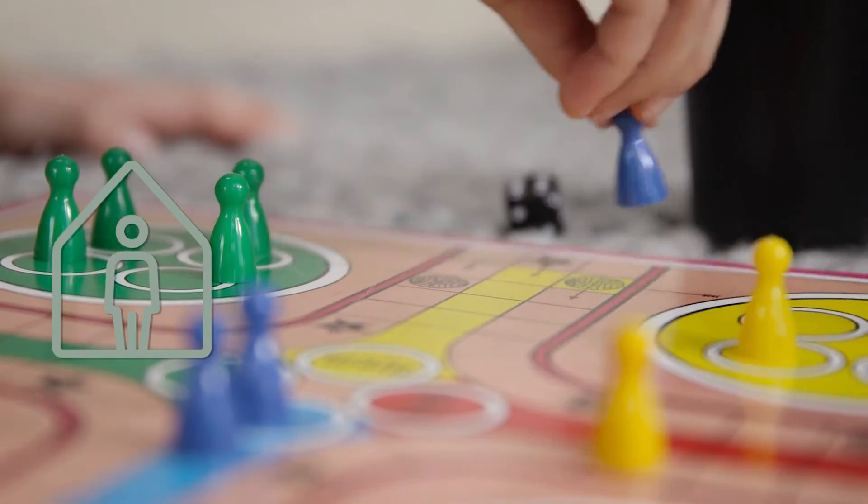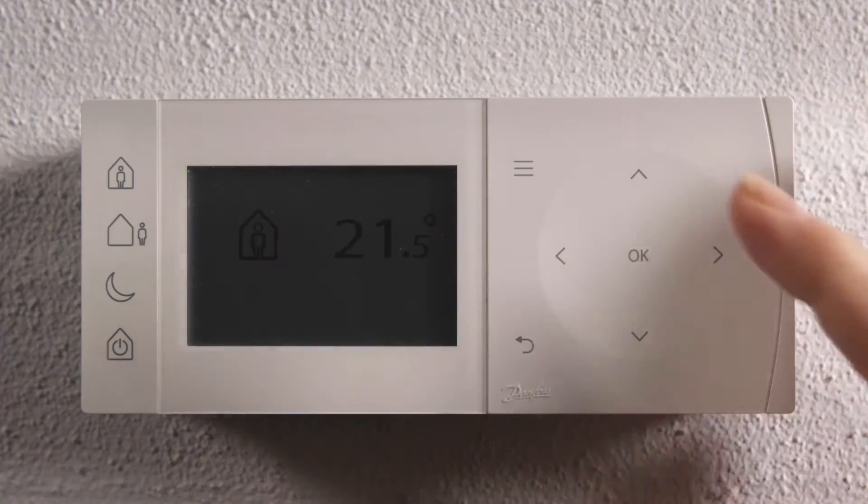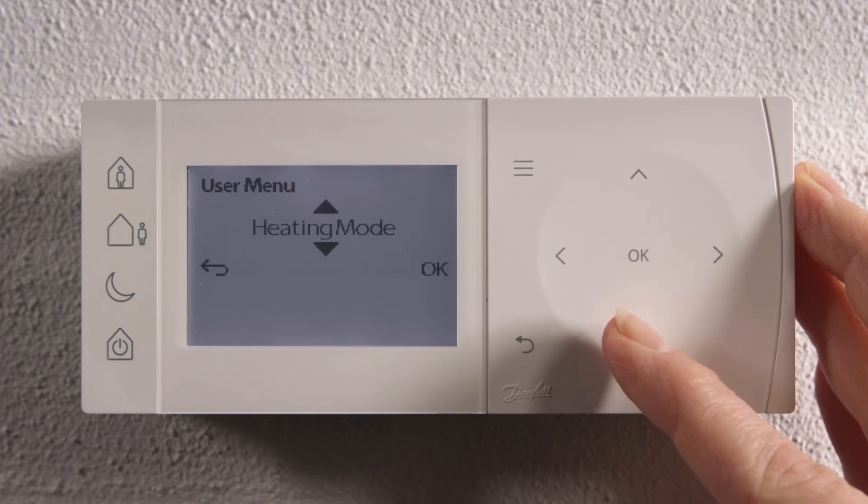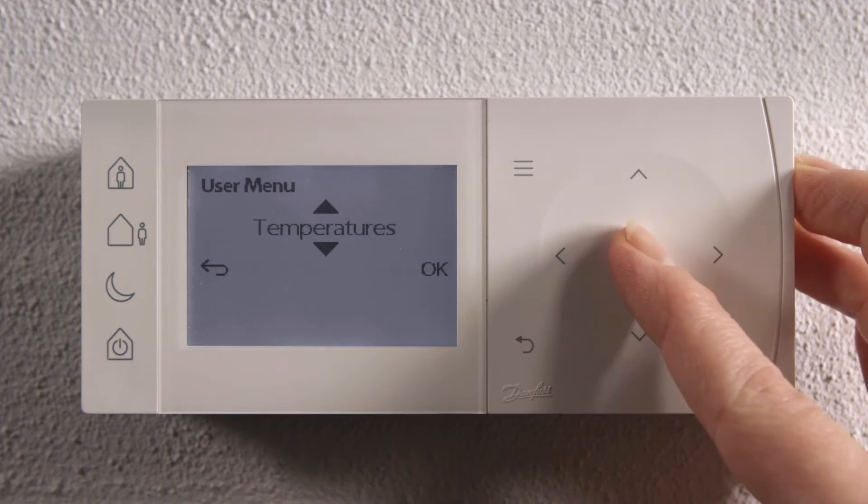If you want to change the temperature for a chosen period, you just activate the menu. Scroll down to Temperatures and press OK to select.